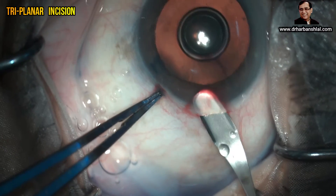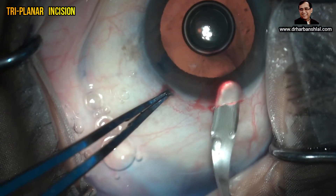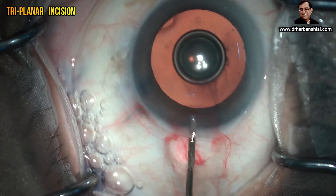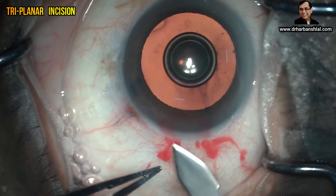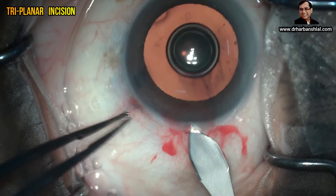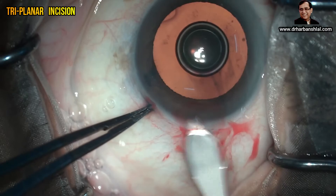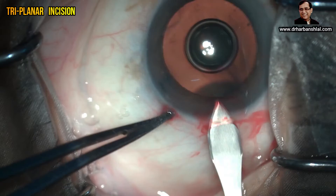Once the wide pocket has been achieved, keep going toward the central part up to 1.5 to 2 millimeters deep. Now inject viscoelastic to delineate the inner lip and also to facilitate putting the keratotome. With a side-to-side movement, put the keratotome in and go up to the inner end of the pocket.